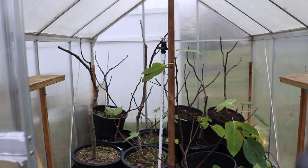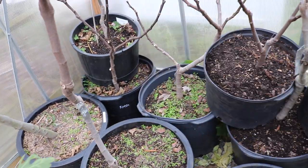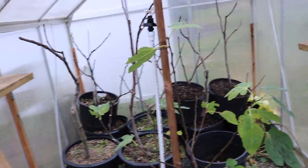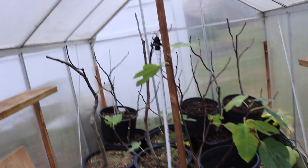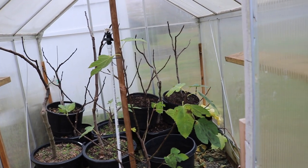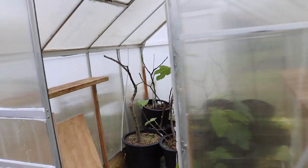We've got everything in here essentially. The only last thing to do is get mulch on top of some of these pots — that is really key. That mulch, especially in this greenhouse environment, is insanely beneficial because you just can't water them enough in the spring. You've got to be out here like every other day almost. So that mulch really goes a long way.